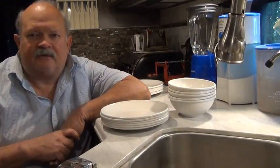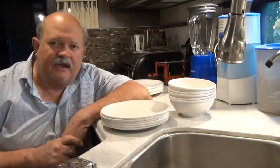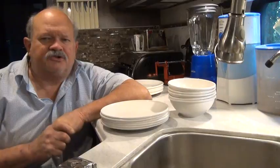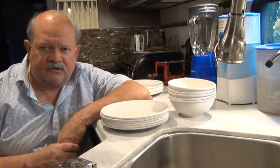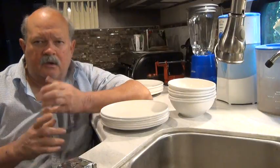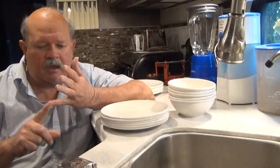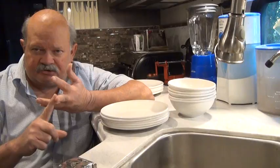Hello, this is RV Vagabond Jerry again, and today I want to talk about dishes that you want to have for your RV. So when you're shopping for dishes, there are four different qualities you want to look for. Number one is you want dishes that are unbreakable and that are microwave safe and dishwasher safe, assuming you're going to have an electric dishwasher.